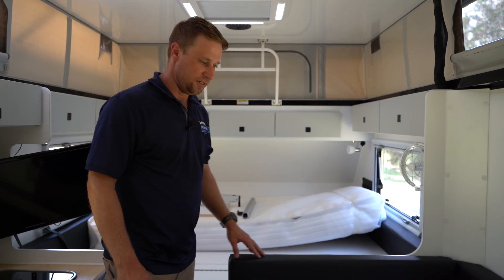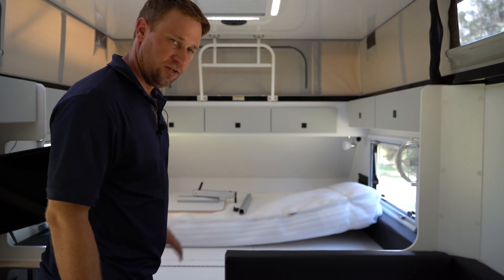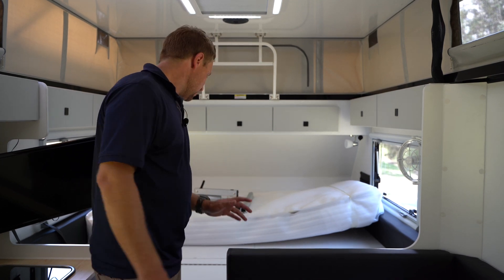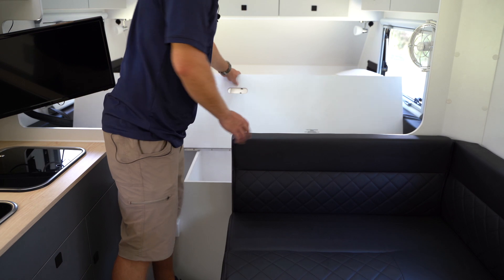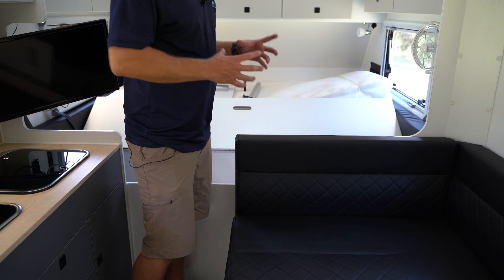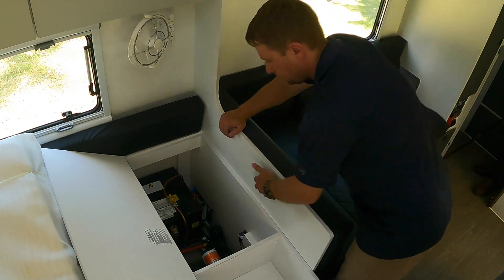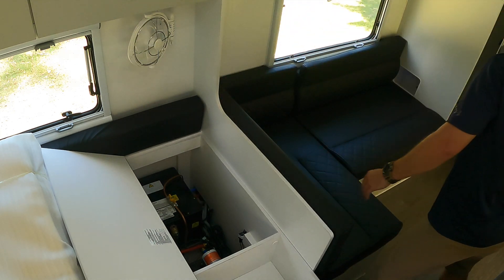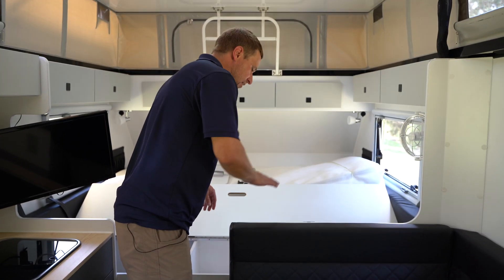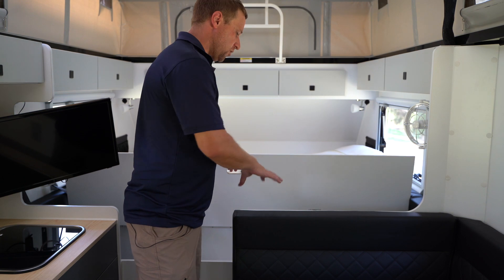Now we're inside our Scout 15 and we're going to go through the key components of the hot water system — how to run it on gas and how to run it on 240 volt. Your hot water system in the Scout 15 is located underneath the end of the bed. You can't miss it — it's a big black hot water system with the words Truma written on top. Inside there'll be a gas line which will be in the open position from factory. You can also see a water pump and a couple of other things down in there.